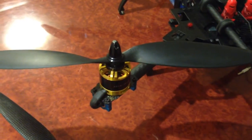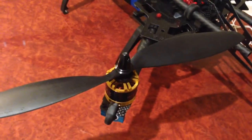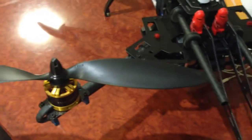Hey guys, it's Rob. This is my Alien 560 quad, which has got the RCX motors, the 700kV, with 12 by 3.8 props. And it flies quite well on 3S with this configuration.